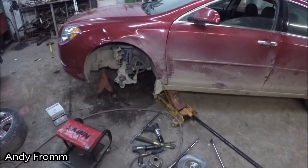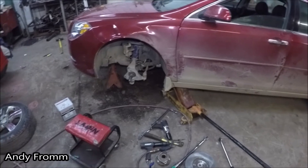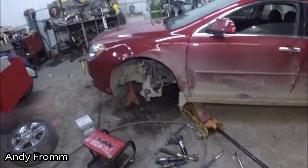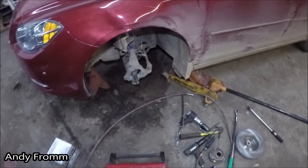Got some bonus footage for you here guys. I asked if there was any humming or anything on this car before I replaced some wheel studs. They didn't seem to think so, so I did the wheel studs. Took it for a drive — definitely a wheel bearing out.